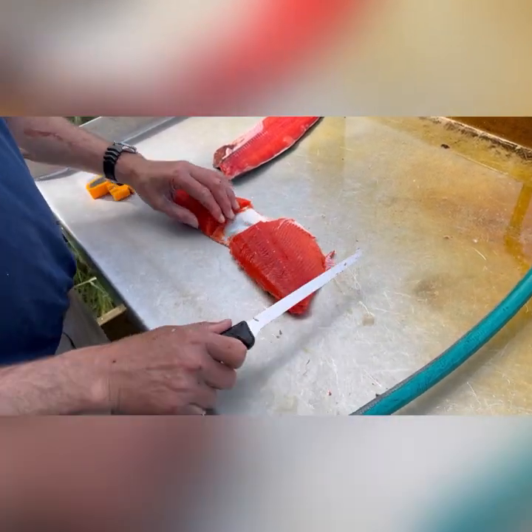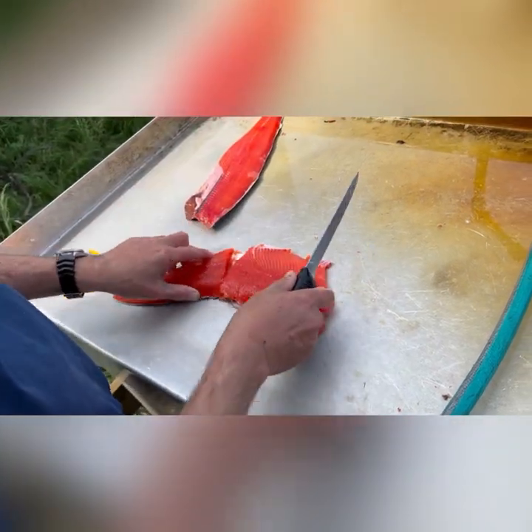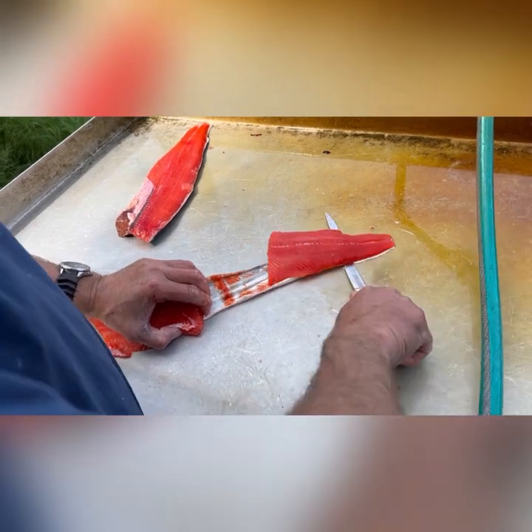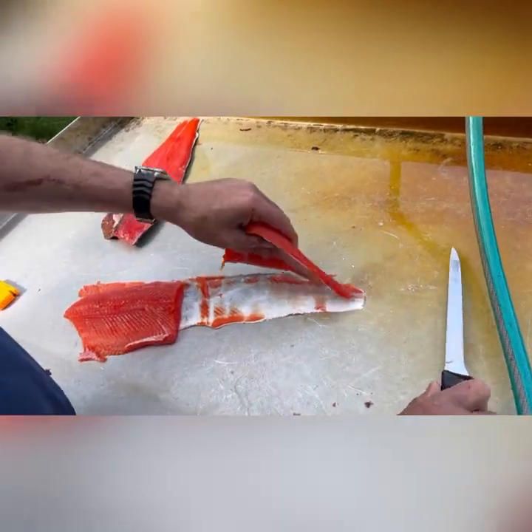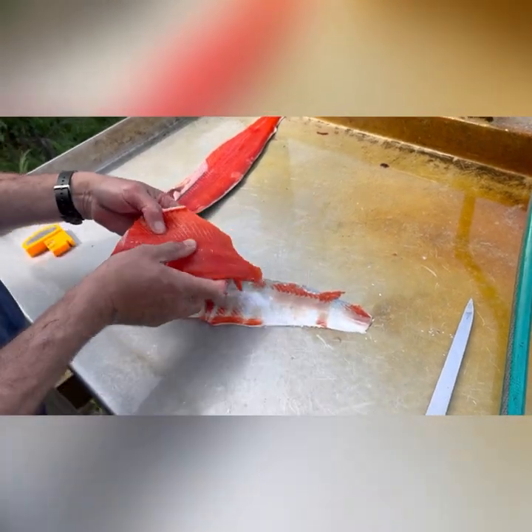Just like so, you end up with a skinless fillet — one on each side. These freeze back to back like that in the freezer. And that's it.